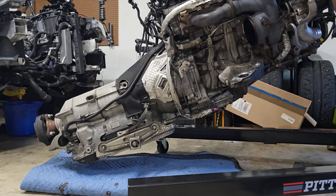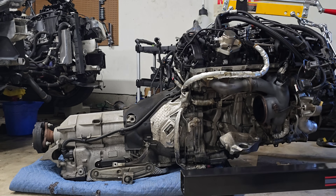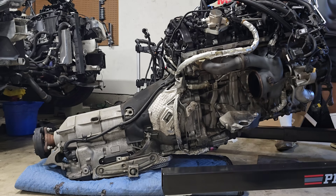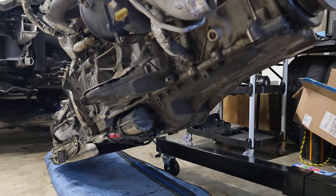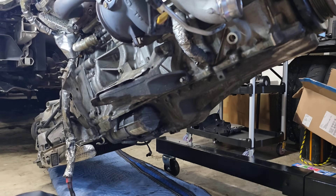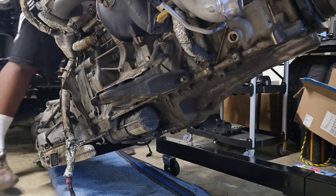Let's get down to business. If you bought a new engine, then of course you'll need to transfer everything over. But in my case, I bought a used engine from a 2018 740i. So it came with a lot of the parts that I needed, but I still needed to transfer some things — it actually ended up being more than I expected. Since I don't have an engine stand, I needed to do everything with the engine still attached to the engine hoist.